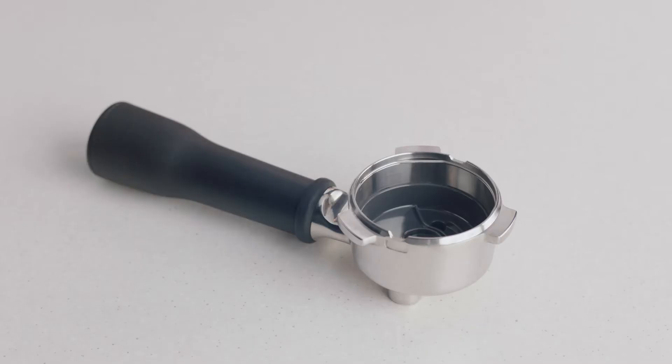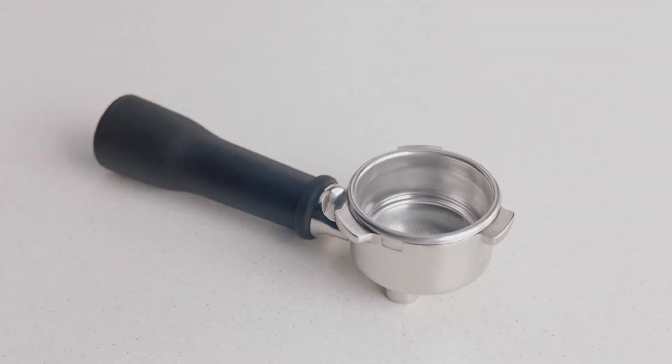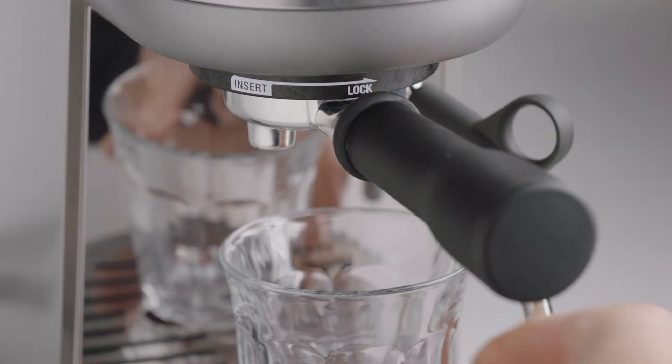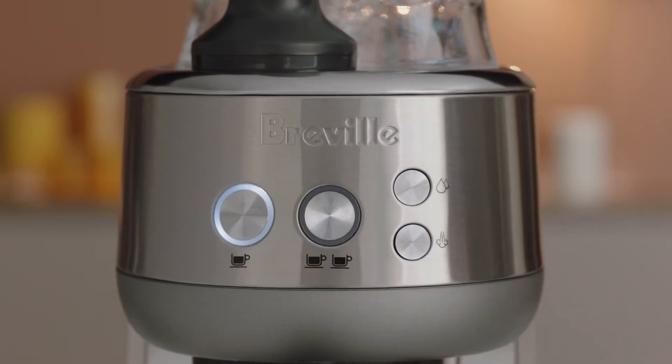Before your first extraction, insert the filter basket you intend to use for your shot into the portafilter. Insert and lock the portafilter into the group head. Run a short flow of water through the group head by pressing the one cup button.